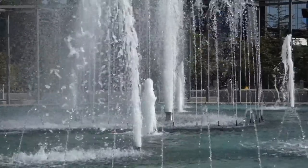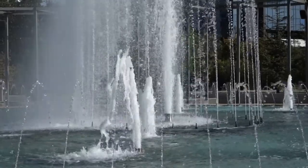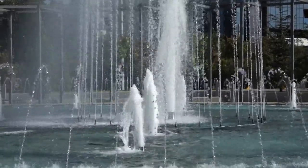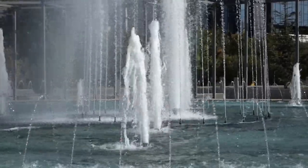This is shot at 50p, or 60p if you're in the US, and you can easily turn it down to 50% — half speed — afterwards in editing and get a very nice slow motion effect.